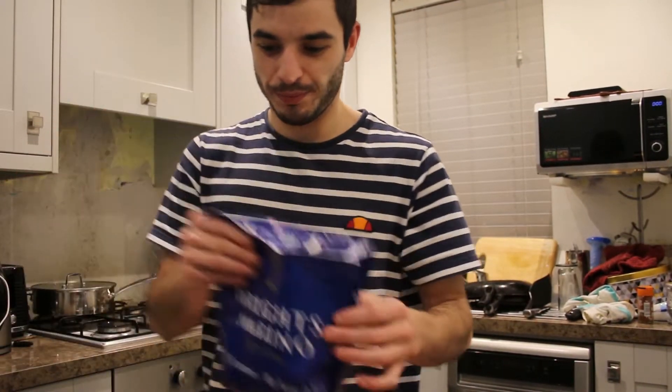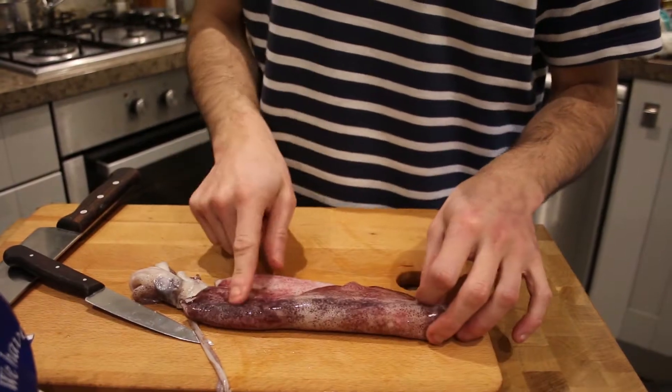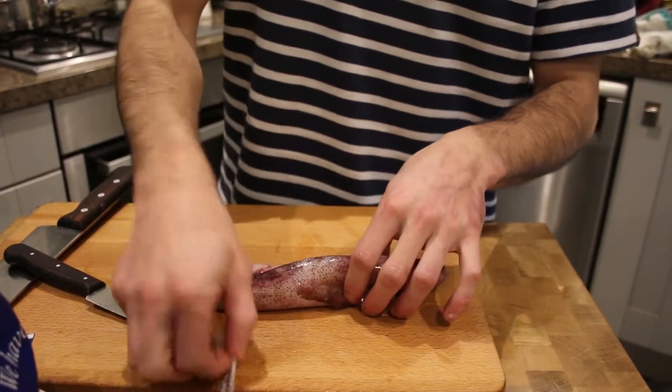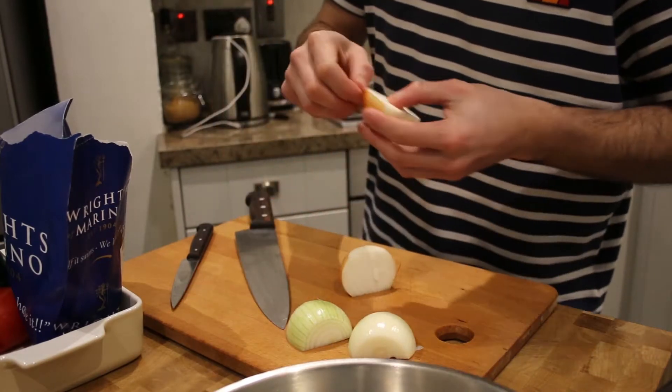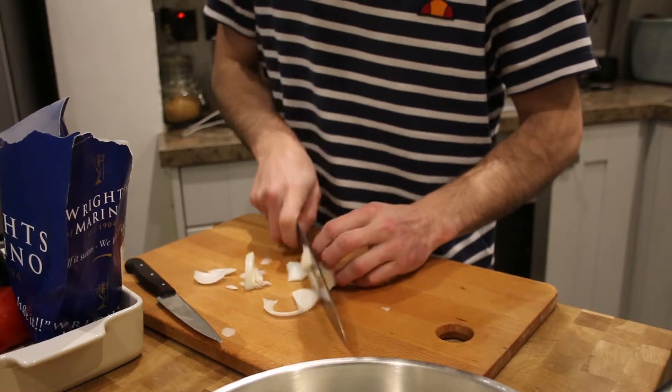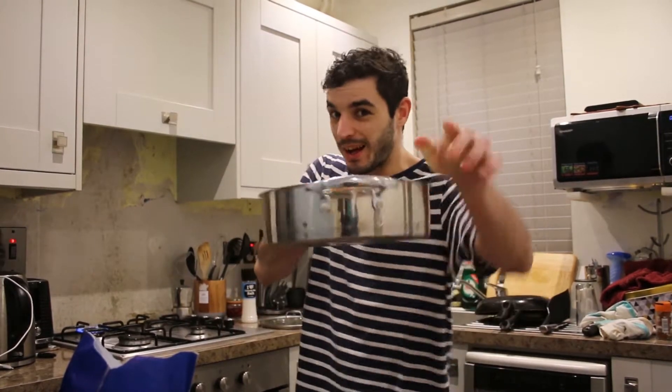For this recipe we are going to obviously use squid. We are not going to start with the squid, we are going to start with the vegetables. We are going to start with the onions. Now I'm going to sweat the onions. I'm going to finish chopping the tomato and the green pepper.